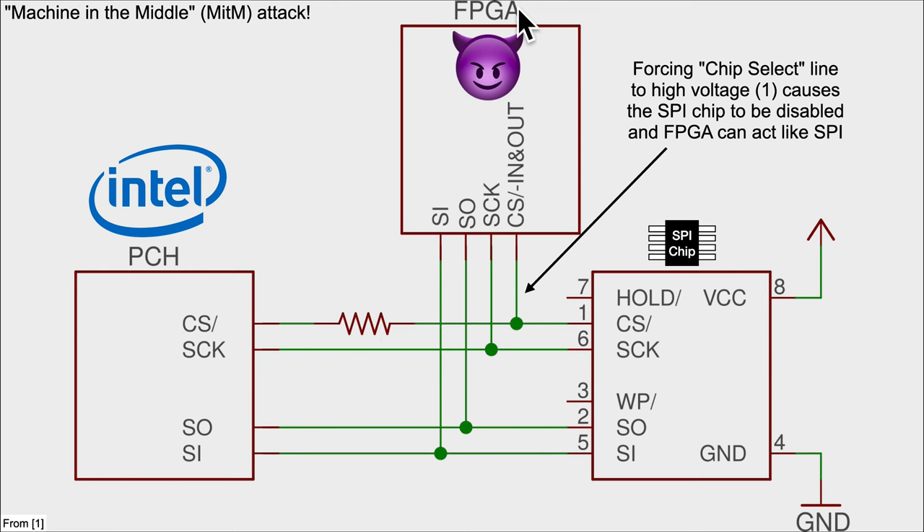That means the FPGA can now force the voltage high, and when the voltage is high this chip will say 'I should just turn off and not answer things.' So the original SPI flash chip turns itself off, while the FPGA continues answering read requests from the Intel CPU. Again, this is not a hardware class — we do have a hardware class that covers exactly this sort of attack elsewhere.